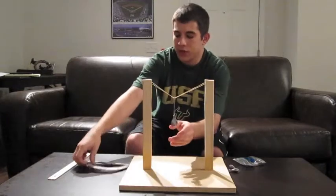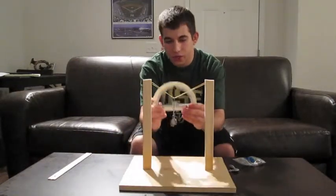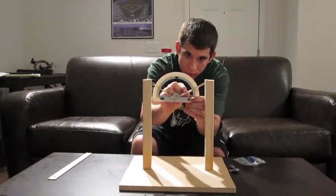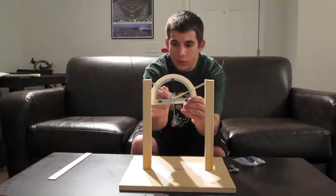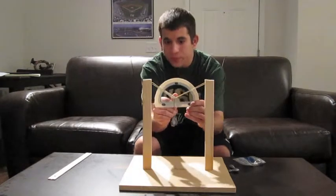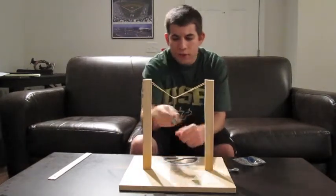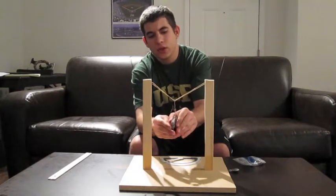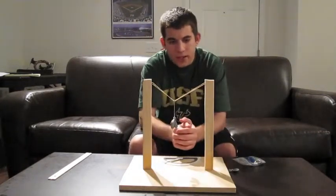We use a protractor to measure the angles. That one's about 30, and this one is about 37. These are one ounce fishing weights, and as you add weights to the hook, the force in the rubber bands becomes greater.